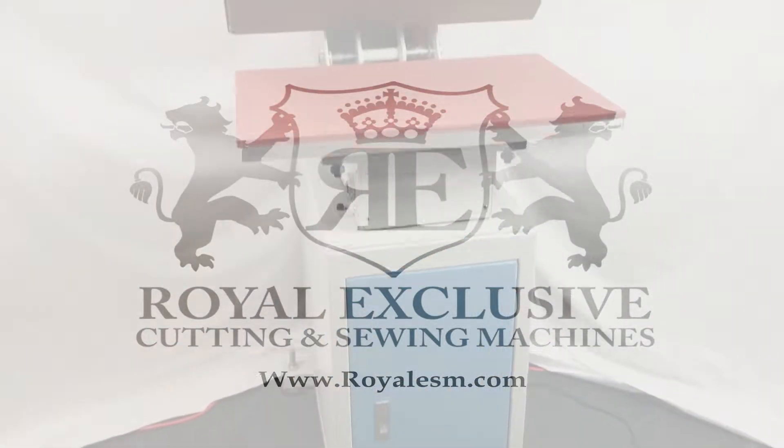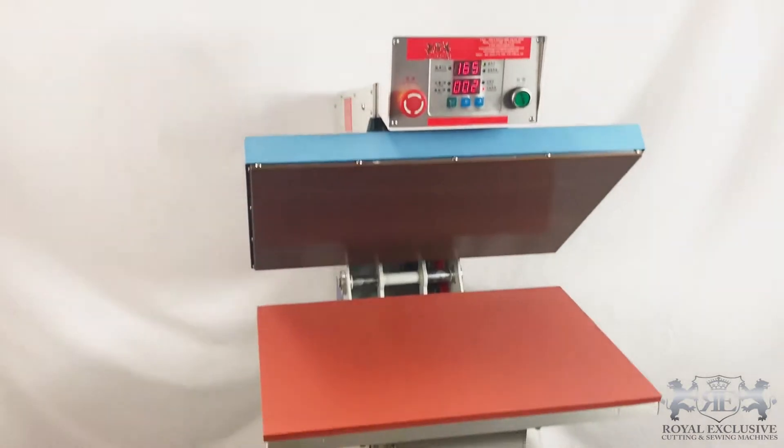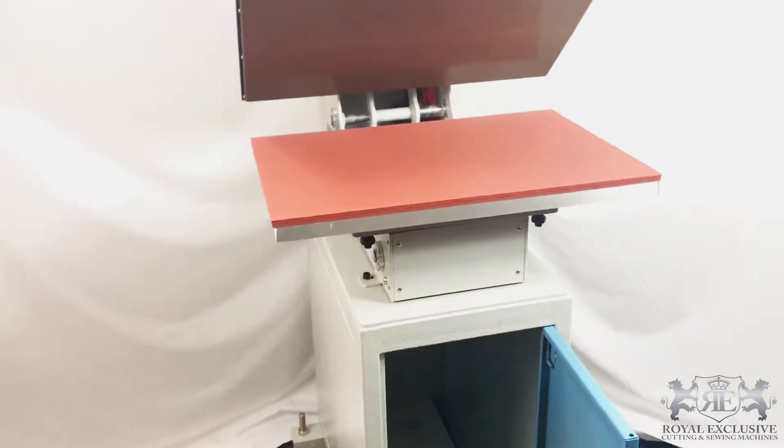Using a new machine model, our Nitram GL11 Double Cylinder Heat Transfer Machine.